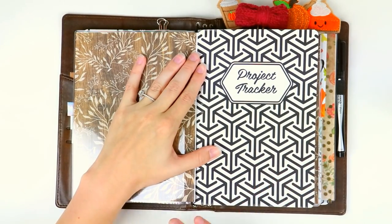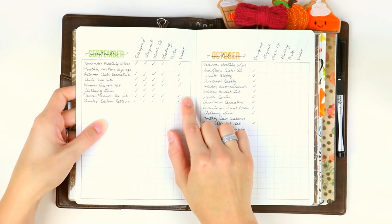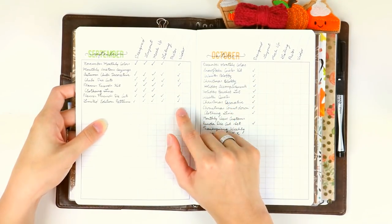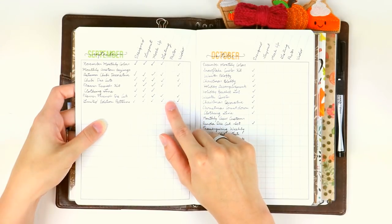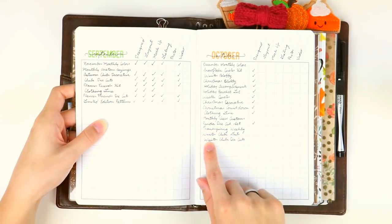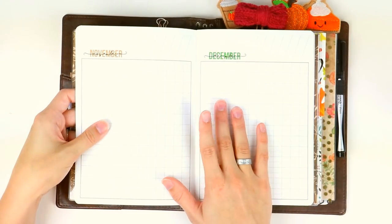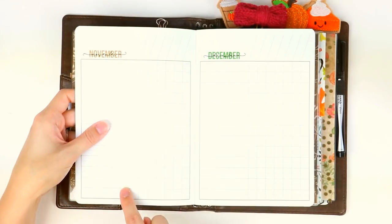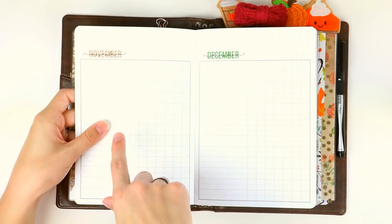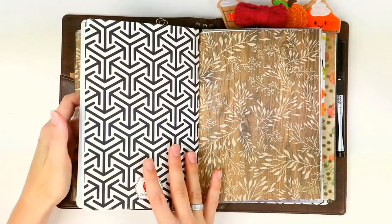This is where I keep my project tracker insert. I use the project tracker for a ton of different things, but the main one is to document new release schedules — all the new releases I came out with in September — and I mark whether they're designed, laid out, mocked up, listed, included in a video, and whether I took photos. I also write out all the different things I want to release over the next couple of months. I also use this for travel — you can write locations up top and everything you need to pack. I use it for craft shows, writing down stock, card reader, bags, that sort of thing, and record which conference we're going to.